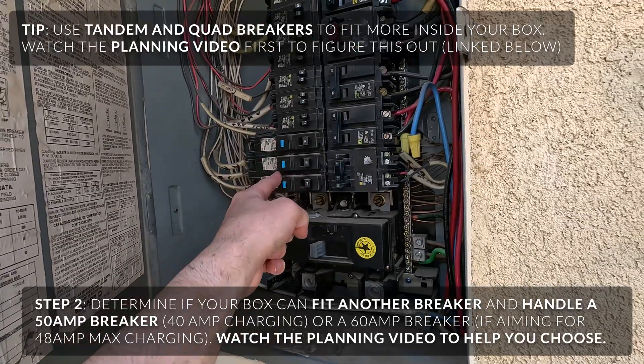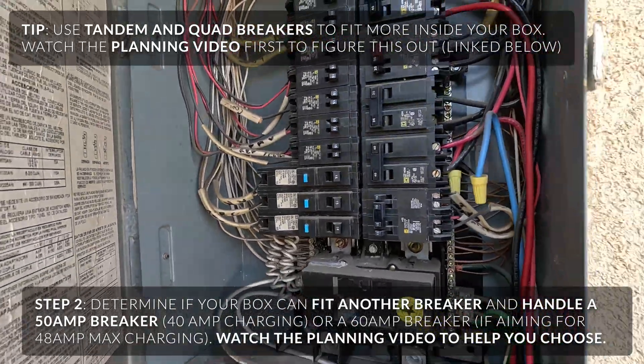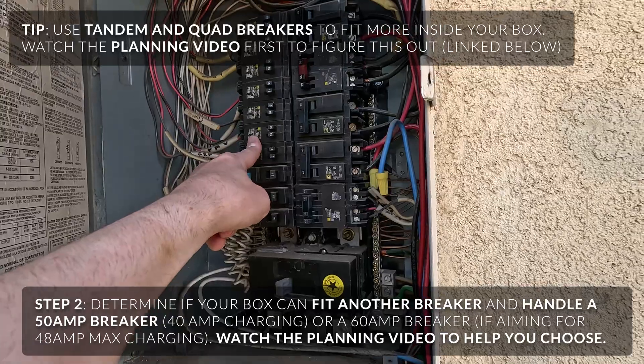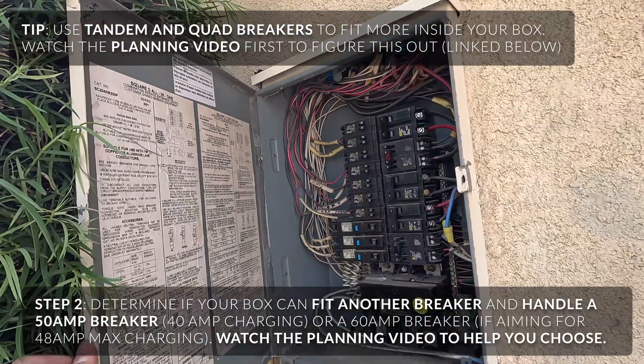These are Square D, so you want to match the same brand with the same brand panel you have. Often you can look at the inner side or even on the front and it will tell you what kind of panel it is. You can look it up and see which ones are compatible.